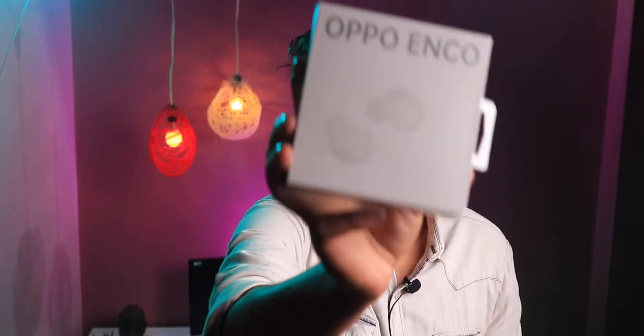Finally we have the Oppo EncoBird. It took a long time to deliver it, but finally it's here. It's priced at 1799 and I bought it for 1699. Personally, I am very excited for it. I have used Oppo's earbuds before and felt good, so I want to see how this one is. I will tell you all about it in this video.